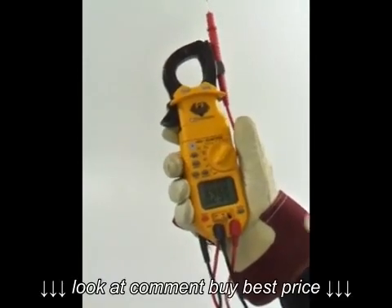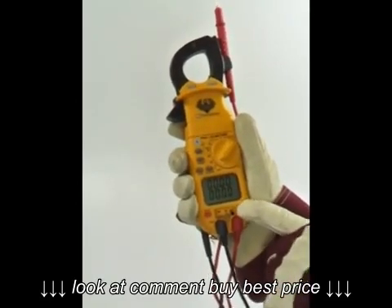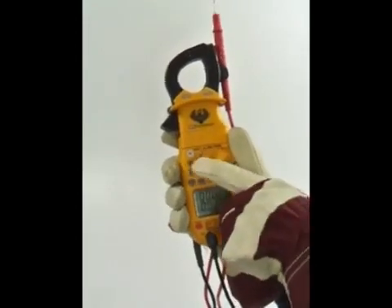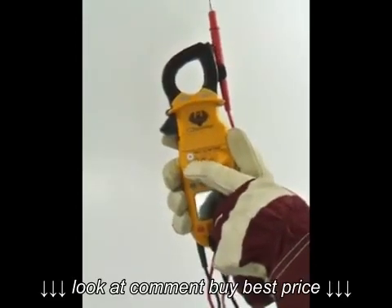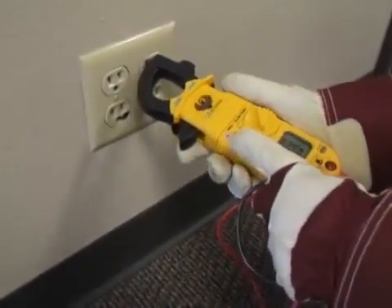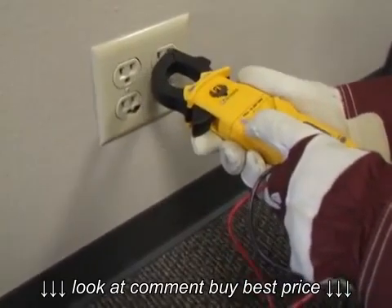You can access frequency and duty cycle measurements by pressing the Hertz duty button when measuring AC volts or AC microamps. The NCV or non-contact voltage measures 24 to 600 volts AC from the tip of the clamp head. The DL389 has both an audible alarm tone and a synchronized visual red LED warning light to indicate voltage.